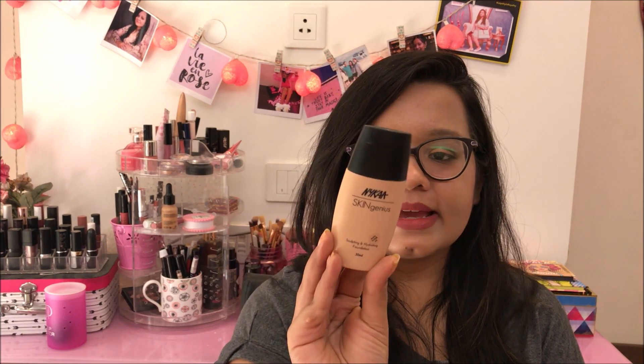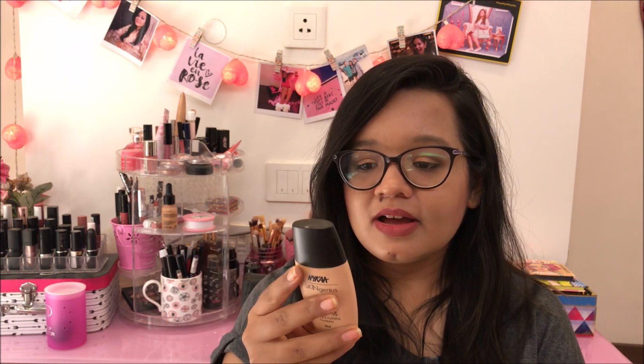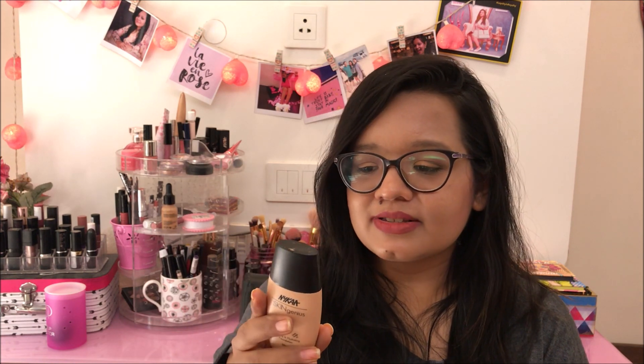The other thing which I finished is this Nykaa Skin Genius Foundation in shade 03 Warm Honey. I absolutely love Nykaa Foundation, especially this range. I know they just have 5 colors and you may not find your shade, but if you do, it's a very nice formula — very hydrating. I used to use this a lot in winters because if you have dry and patchy skin, a hydrating foundation just makes it look better and more natural. It's very lightweight and gives a very natural coverage. I already have a backup of it, so definitely try this.